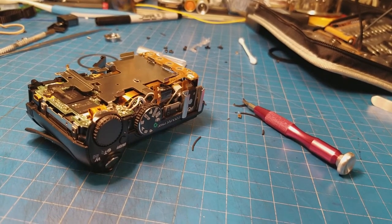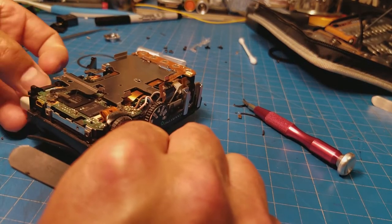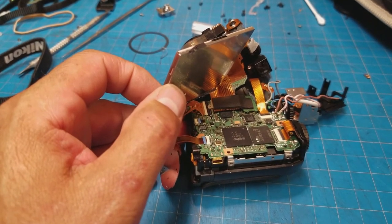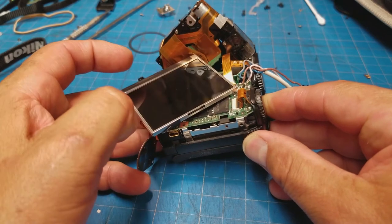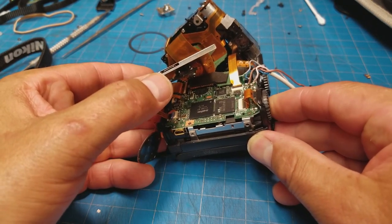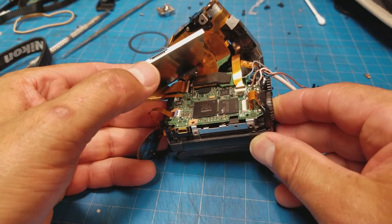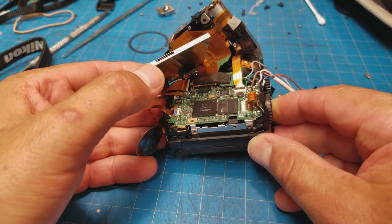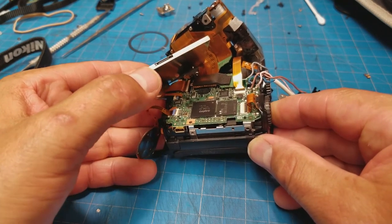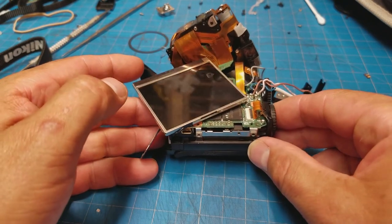Oh yeah, there's a battery in there. And now she does nothing — I let the magic smoke out. Let that be a lesson: don't play around with the gear while it's got the battery in. Hopefully we can learn something. Likely we won't.